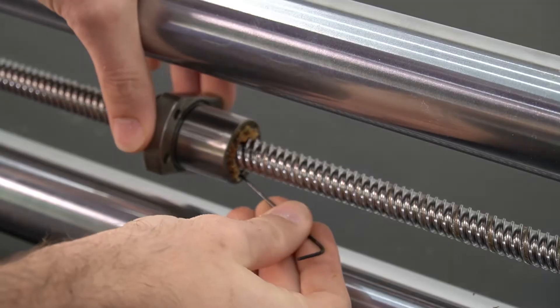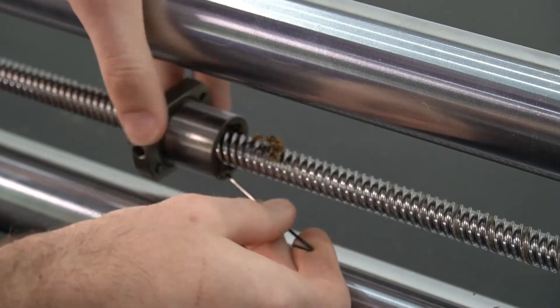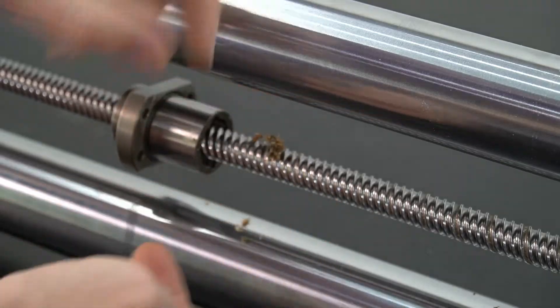We'll repeat that same process on the opposite side, again just freeing up some of the bigger debris on the outside of our ball nut.